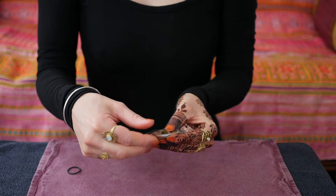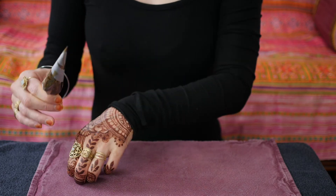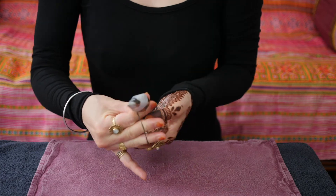Squish all of the henna down into the tip of the cone — that might take a little bit of pressure. Accordion fold the top, then use one of the small rubber bands to secure it tightly. I prefer rubber bands over sticky tape because they keep the cone in a more actual conical shape, which fits easily in my hand as I draw. Now we have a perfect one-ounce size henna cone. You can start drawing with it now, or wrap it in paper towel and a Ziploc bag to make it airtight — it will last in the fridge for about one week or in the freezer for up to six months.